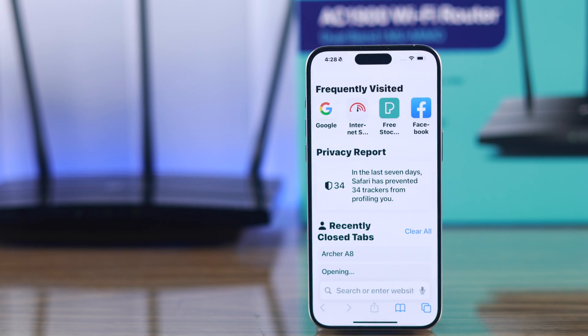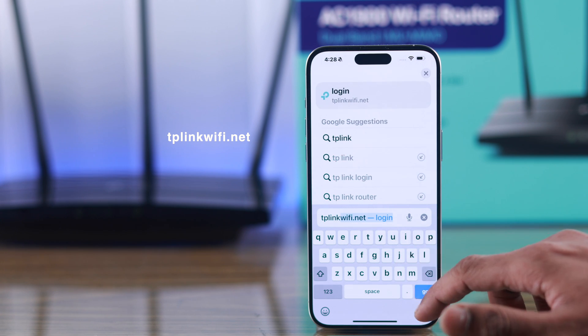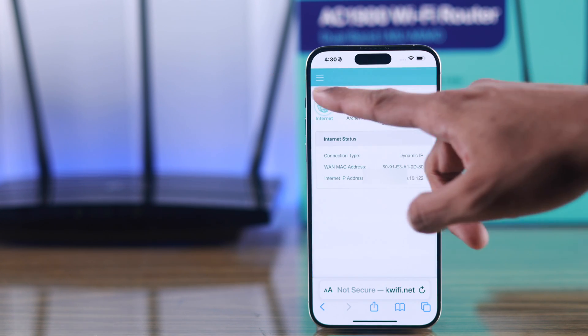After that, open any browser of your choice, and on your browser's URL bar, type in tplinkwifi.net, then log in using the administrator password that you created while setting up your router, then open more options by tapping on the hamburger menu.